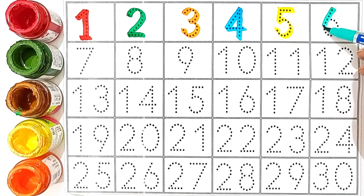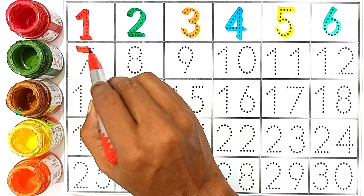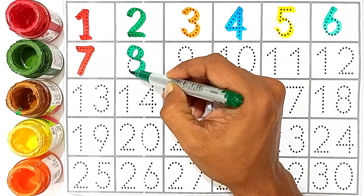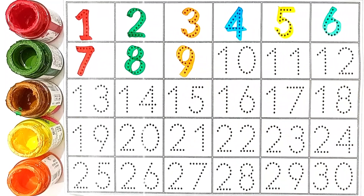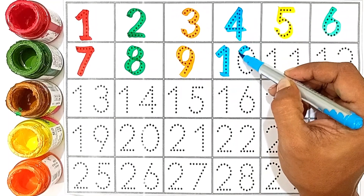6, sea green color. 6, 7, red color. 7, green color. 8, green color. 8, orange color. 9, orange color. 9, sky blue color. 10, sky blue color. 10.